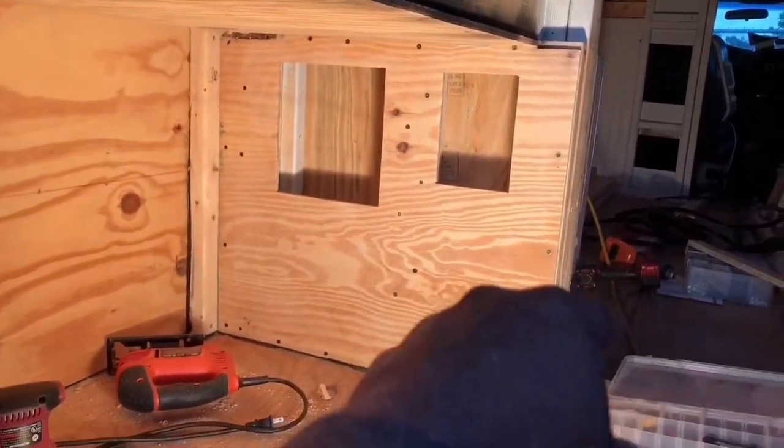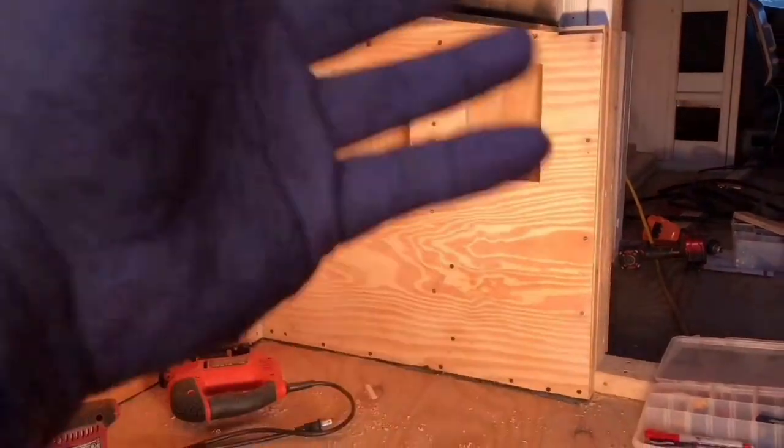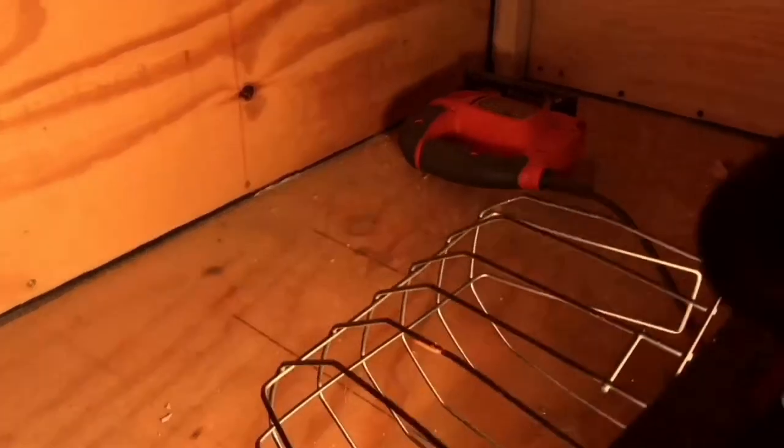I hit the board with the sander just along the lines, so when I stick my hand in there, no splinters. While I'm down here, this is actually a good time to show you — my garage area, if you look closely, I've actually caulked all the way around it.